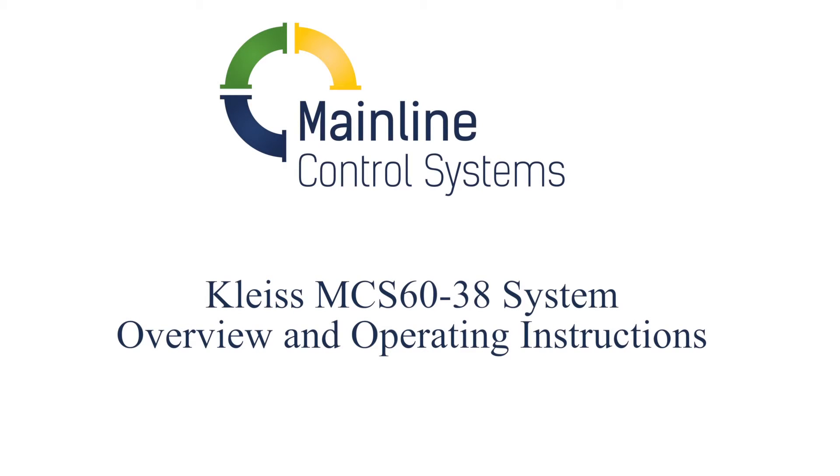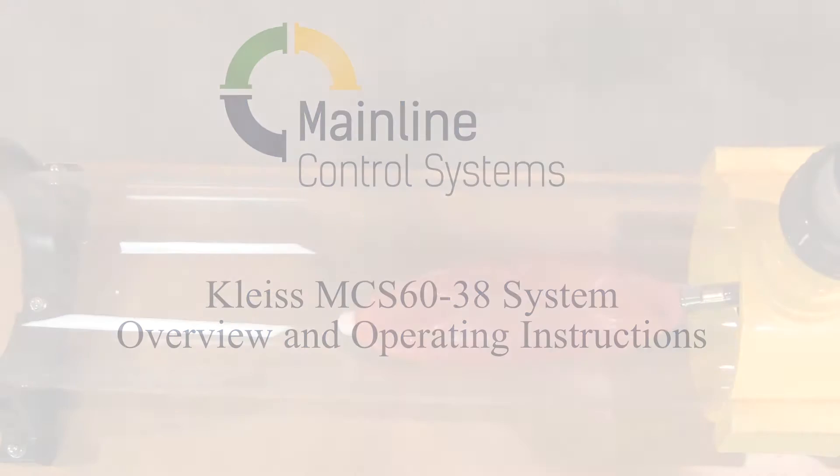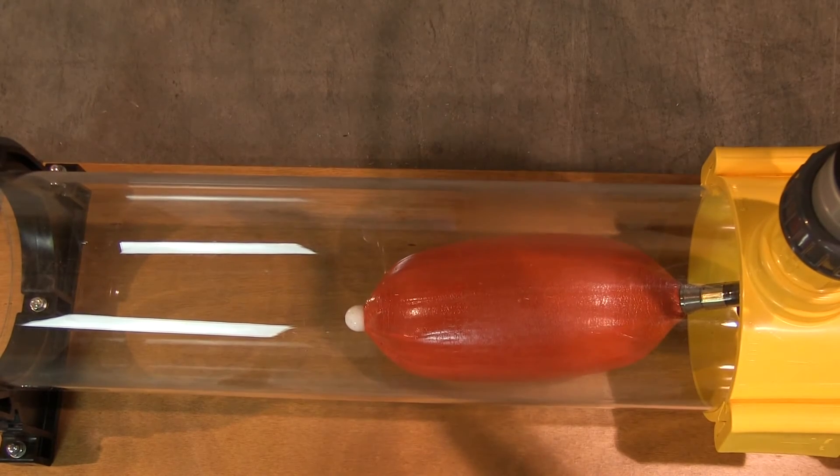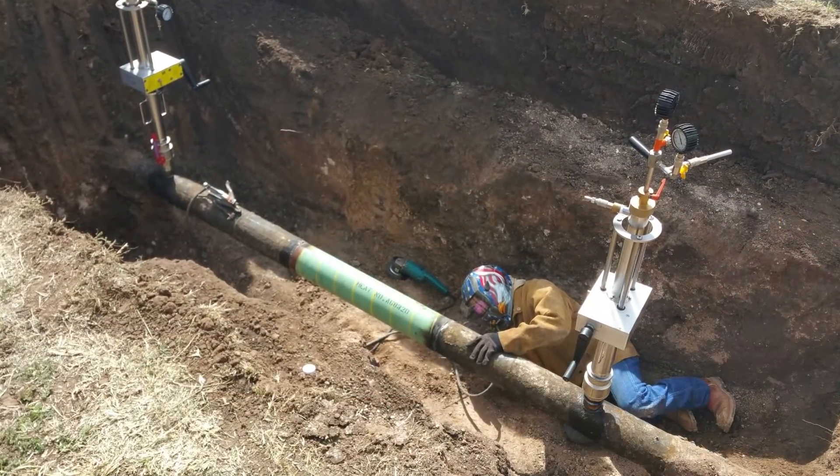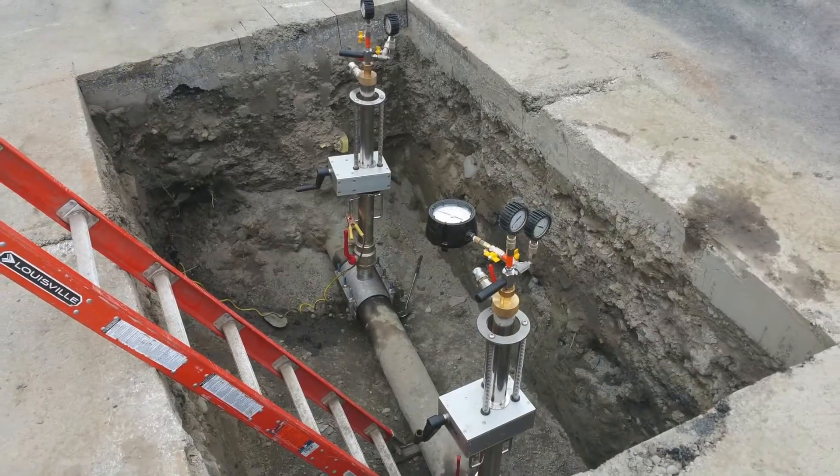Welcome to the Kleiss MCS 6038 System Overview and Operating Instructions. In the next few minutes, you'll learn why this inflatable stopping system is uniquely qualified to meet the needs of North American natural gas local distribution companies.